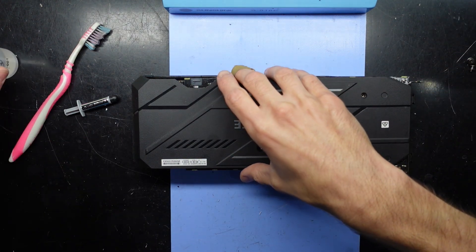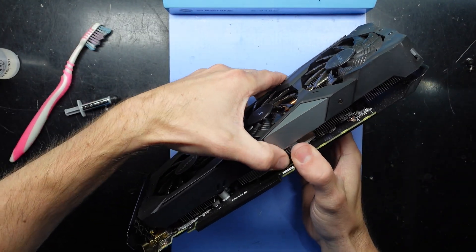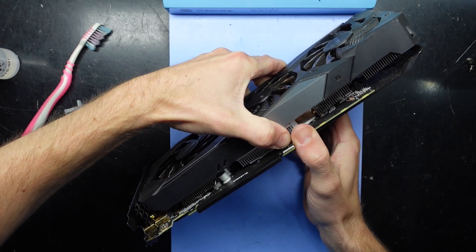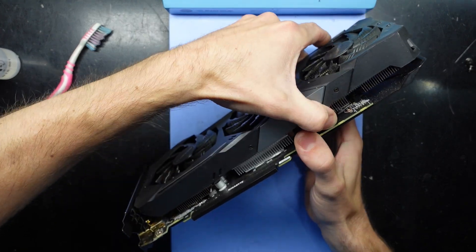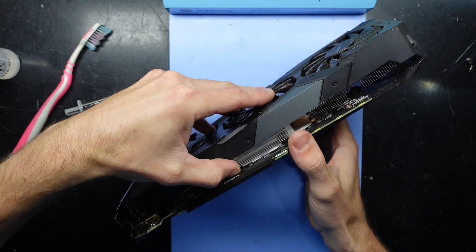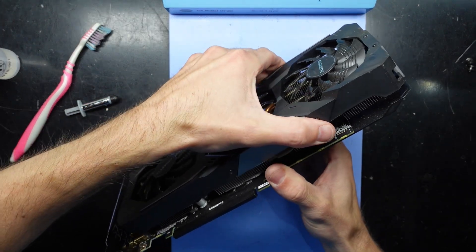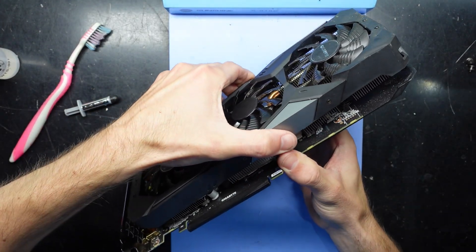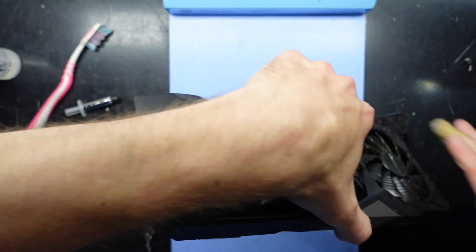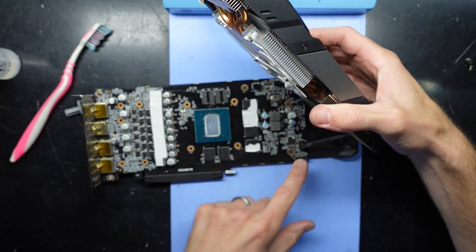Then we should be able to flip it over. What I want to do is try and separate the GPU from the board, which should only be held down in a couple of spots. I do predict this one has been replaced before as it is very stubborn. We should also be able to potentially twist like that to release — we're attached in two spots.